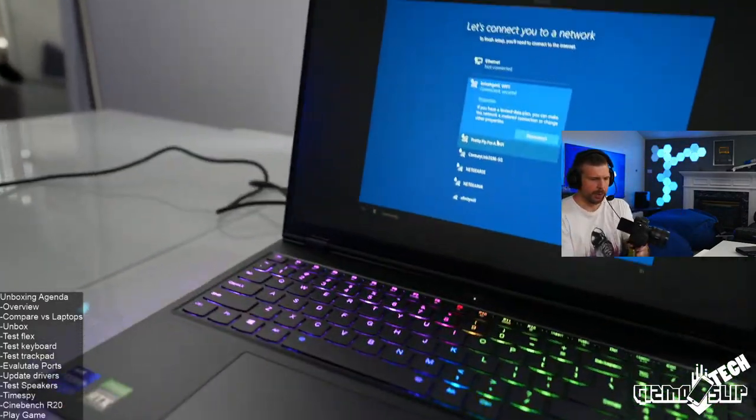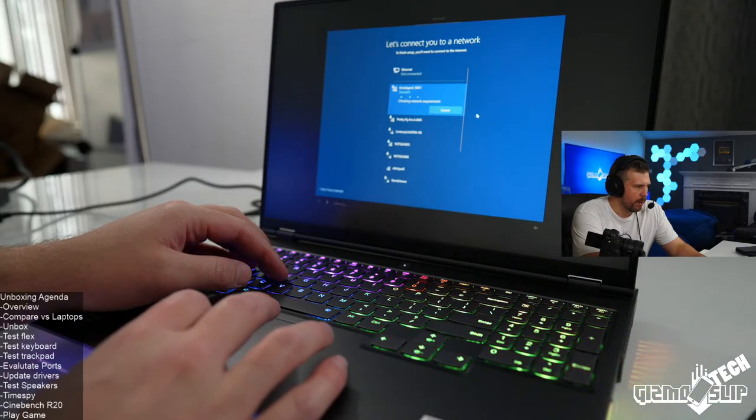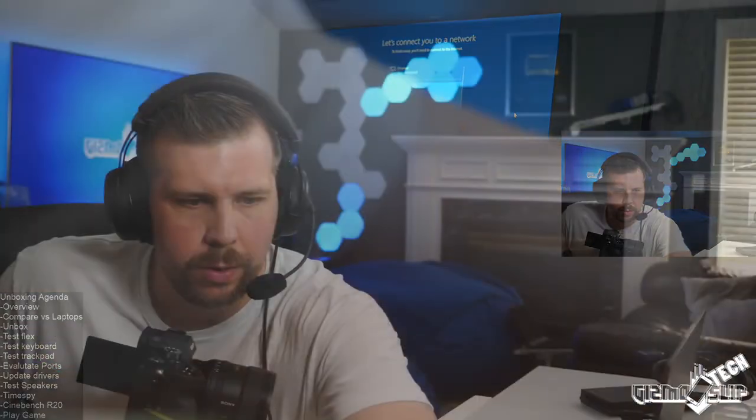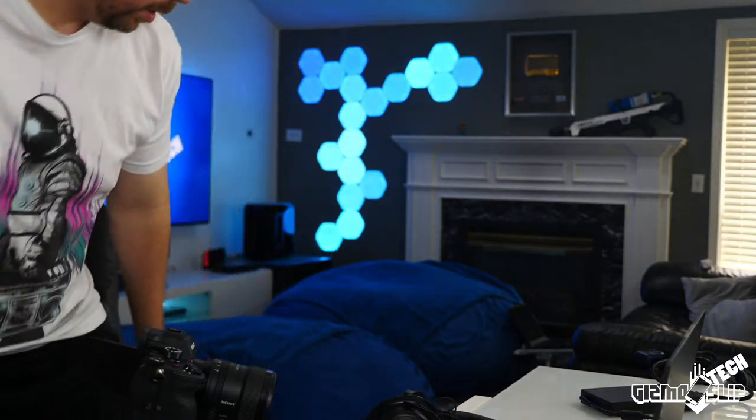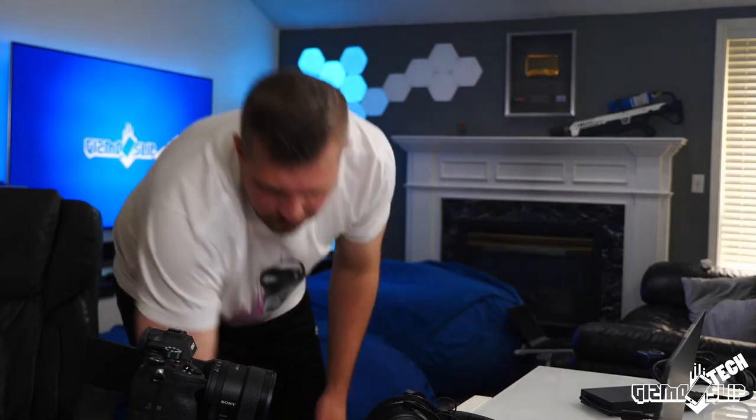Let's get the camera positioned so we can see the touchpad. Looks like I may have mistyped the password. Let me go ahead and do a flex test and keyboard test real quick.